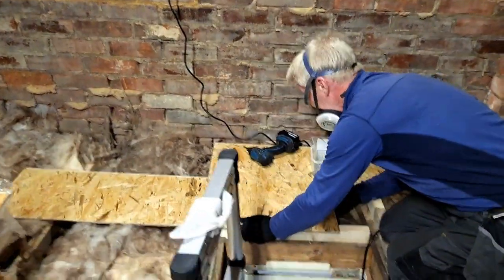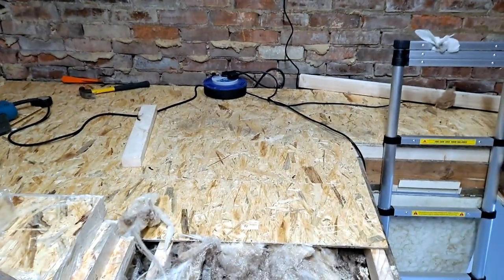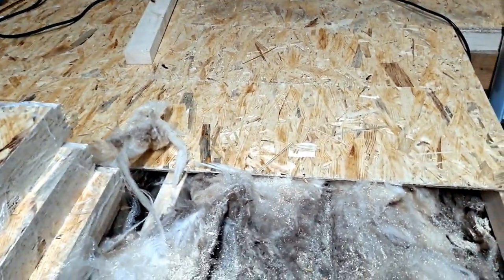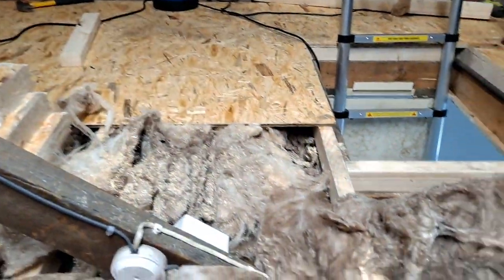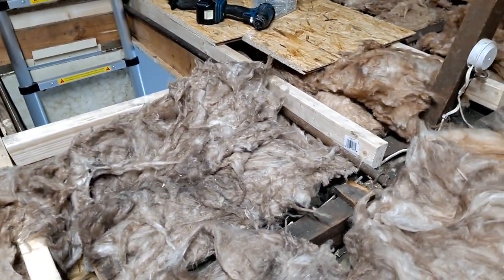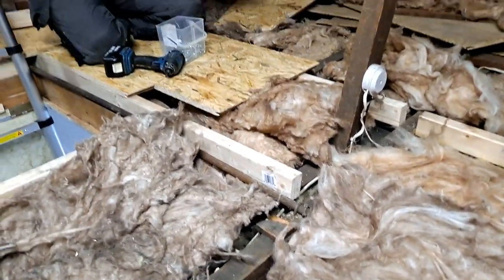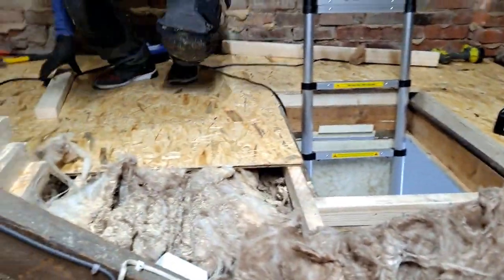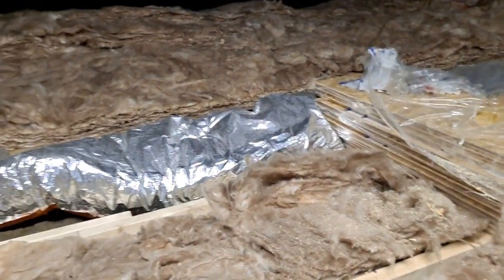Always lay the boards staggered - the joints are then much stronger. We're well underway now. We're using OSB boarding which is much better. It's a very old loft this one, a bit up and down to be honest. It's early June and it's getting quite hot in the loft - in midsummer it's like working hard in a sauna, which is great fun.